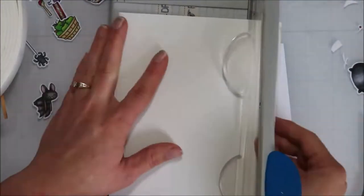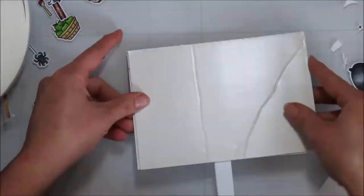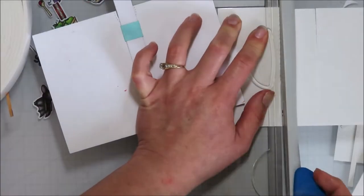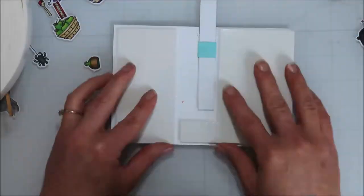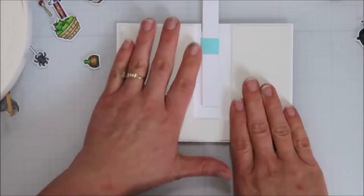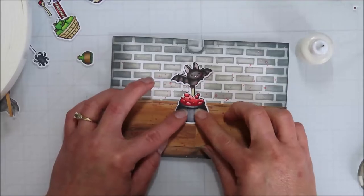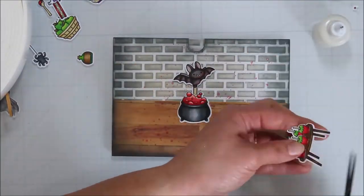I also picked up some full adhesive-backed foam sheets — about half a sheet of paper size — and cut that down to what I needed for the back of my panel. I want my panel to have a lot of stability, and since these are fairly thin foam sheets there's plenty of room for that pull tab to work. I just used that foam sheet on the back and cut around where the pull tab needed to be.